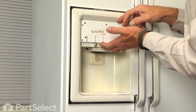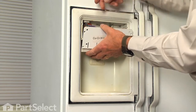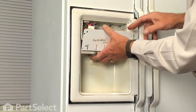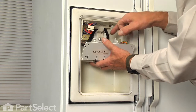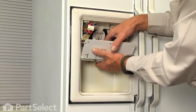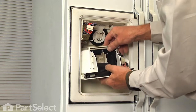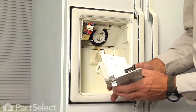Now we can tilt that control panel out far enough, and we can reach in and disconnect the wire harness, and then just roll it forward, and that will allow us to disengage the water line at the back. We'll need to get that tubing nipple away from the dispenser, and then we can pull the whole dispenser away and set it aside.